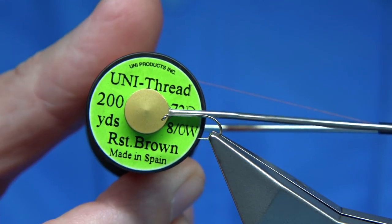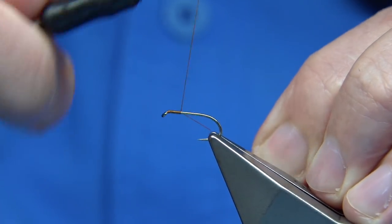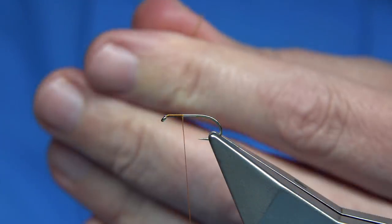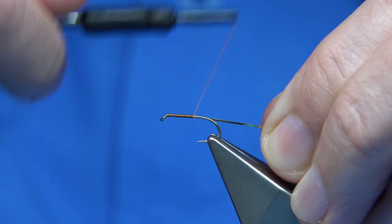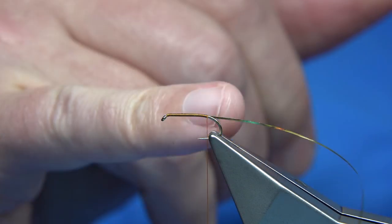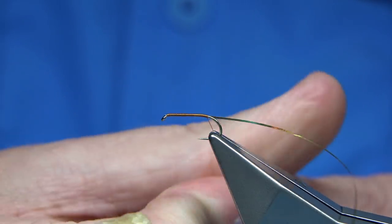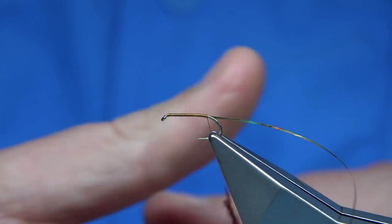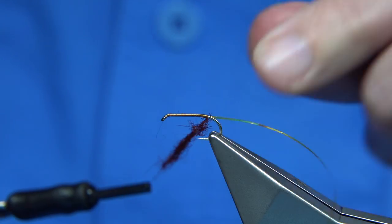The thread I'm going to be using is a Uni 8/0 in rusty brown. I'm going to wax through to get it started, then basically run down to the thorax length and remove the waste. I rib this fly with some gold tinsel — it's an optional thing, you can use whatever you have or just leave it. I do tie a few caddis with no rib, so this one has a rib. We run down, tying it in and stopping in line with the barbed hook.